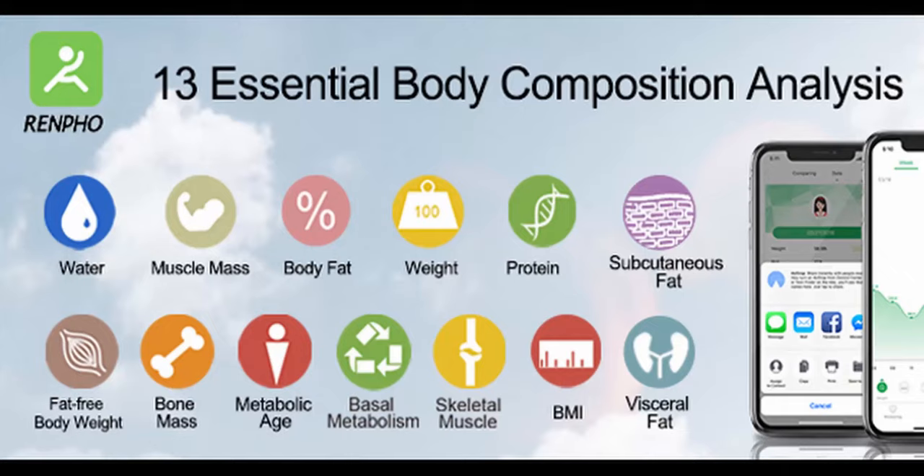For 35 bucks, this tracks: weight, body fat percentage, BMI, water percentage, fat-free body weight — what you'd weigh if you had no fat at all — skeletal muscle, muscle mass, bone mass, visceral fat, subcutaneous fat, protein, basal metabolism, and body age. It tells you all that from your feet, for $35.